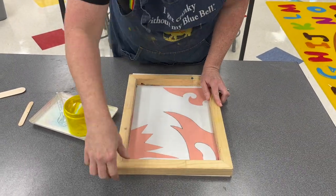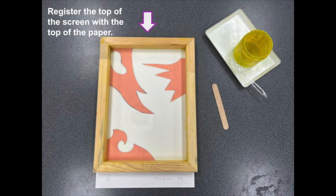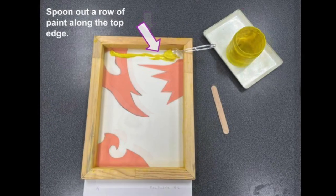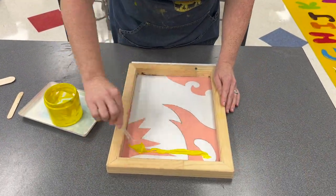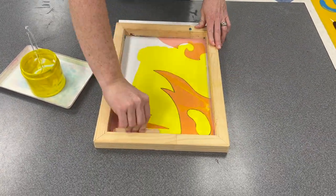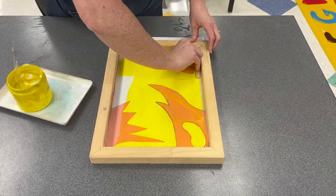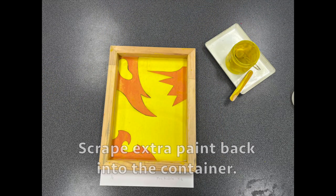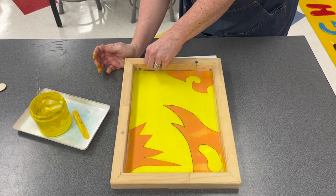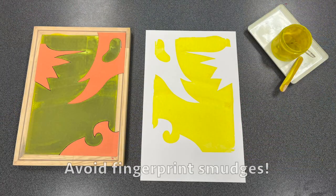On your first piece of paper, arrange your pieces under the screen, making sure to register the top of the screen with the top of the paper — register means to line up. Spoon out a row of paint along the top edge of the screen. Then use the edge of a popsicle stick to spread the paint across the screen, working it into the corners and edges. Scrape off extra paint back into the container. Carefully lift up your screen to reveal your design, and try not to get fingerprint smudges on the edges of your paper.